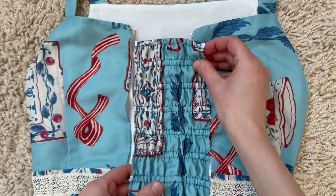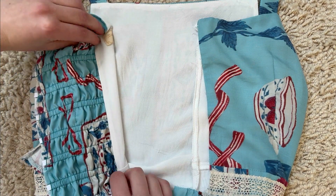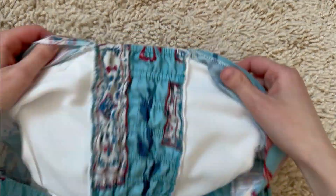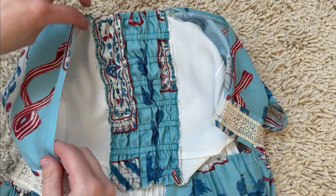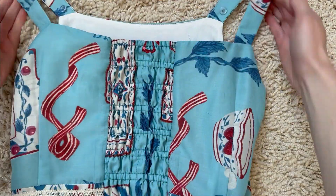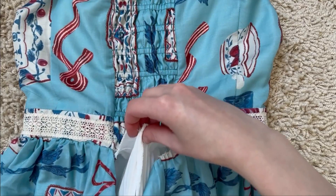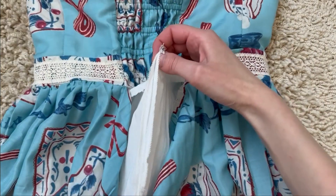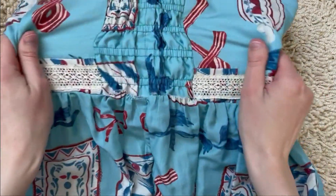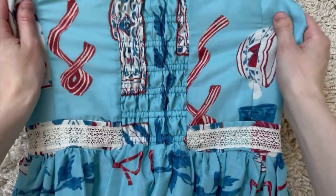Next, attach the shirring panel to the dress, sewing it to the lining first, then the outer fabric. Be sure to sew it inside out — right sides together. Now onto the skirt portion. I closed up the seams where the zipper used to be, then reattached the skirt to the bodice up until the new shirring panel, giving myself extra fabric so that the skirt will stretch with the shirring as it's pulled. When you sew the remaining portion of the skirt to the shirring, be sure to stretch the shirring as you sew.